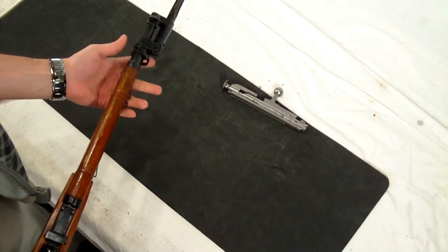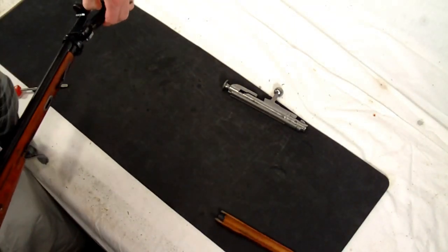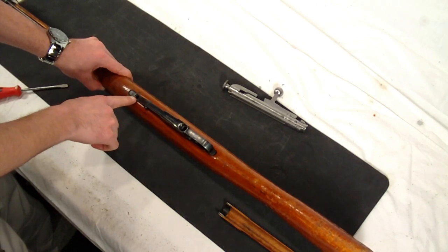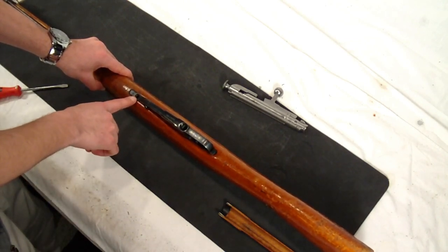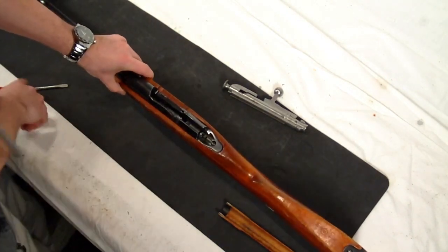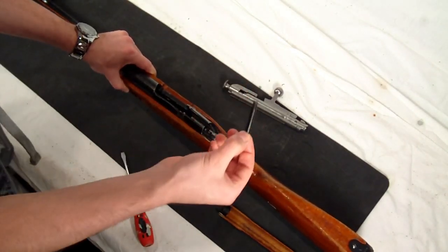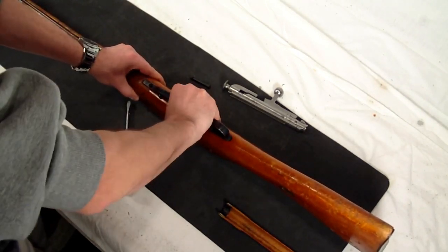Once you have the barrel bands pushed forward, make sure they're all the way forward. At that point, your top handguard should come right off. Then I put the bayonet back into the rearward position — you don't really need it sticking out. We'll flip the gun over. On the bottom side, normally you would have a screw here; this gun didn't have one — I did order one. These screws are commonly lost due to the recoil of the gun. It's always recommended before you go to the range that you tighten this screw, as well as the screw on the top of the receiver. On the top of the receiver, after you've unscrewed the bottom floor plate screw, we'll go ahead and unscrew this one. You can pull that screw right out — a nice long pin screw.